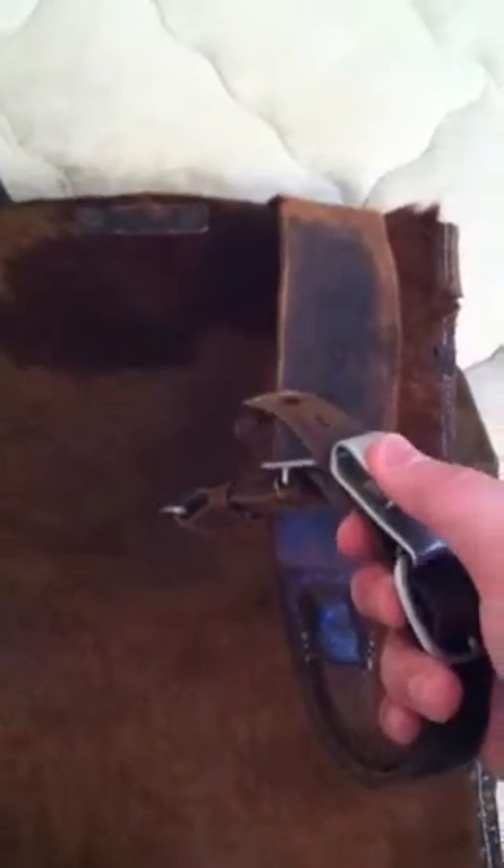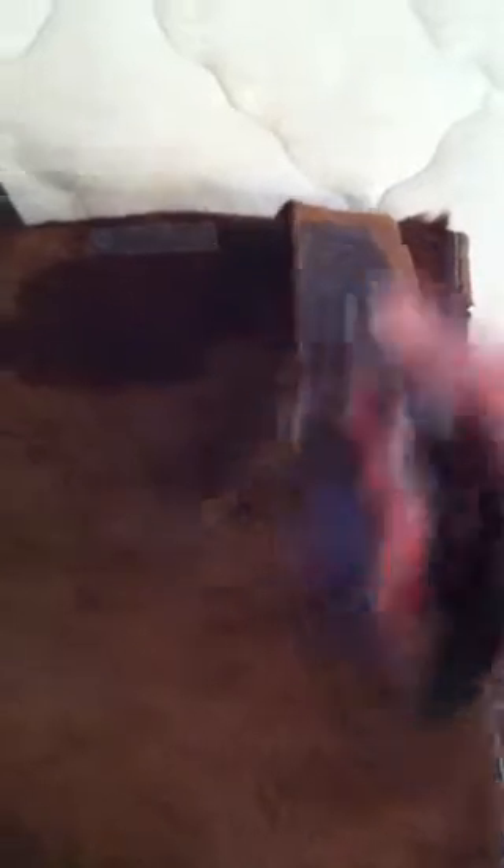I'm not sure what this is for — this strap right here — but this would attach right here. This would attach to your Y-straps, and the back of your Y-straps where the A-frame would go.